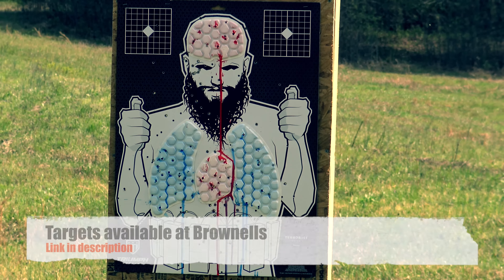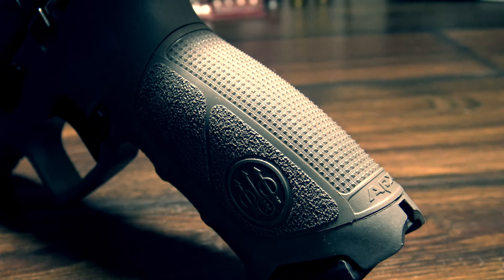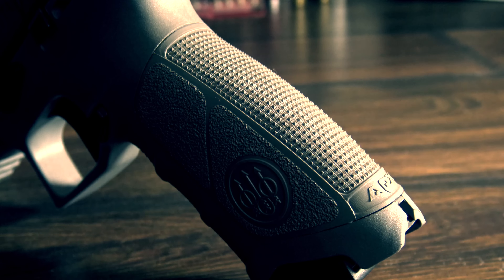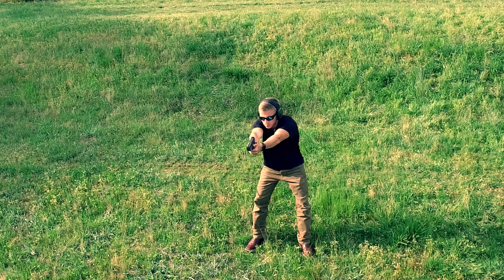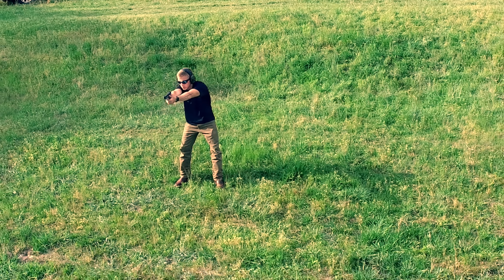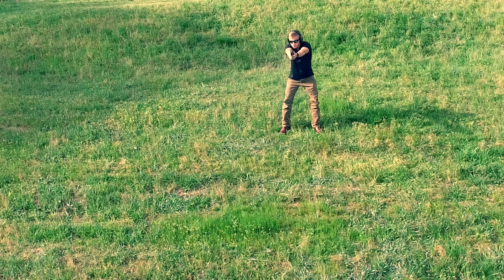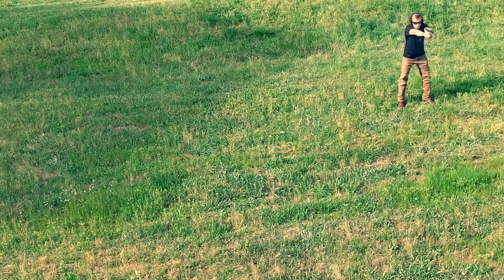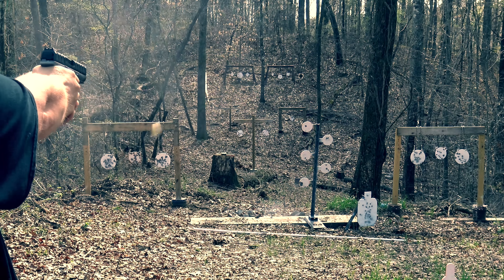The grip on the APX is also significantly thinner than the Glock, which gives it that good feel, and at their narrowest point it is about the same as the Sig. However, the APX and the Sig have very different feels to their grips. While I like them both, I have to say I like the grip on the APX a bit more than the Sig. And let's just face facts — a stock Glock pretty much feels like you're grabbing a 2x4.